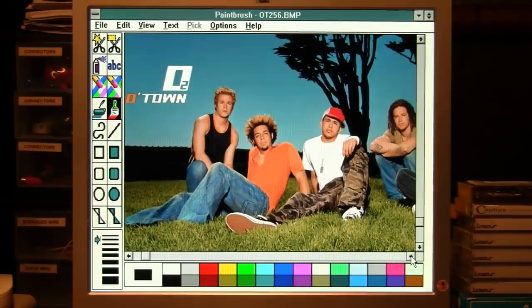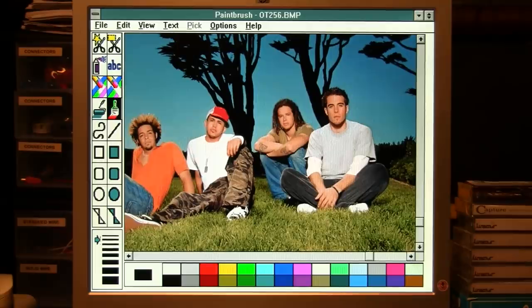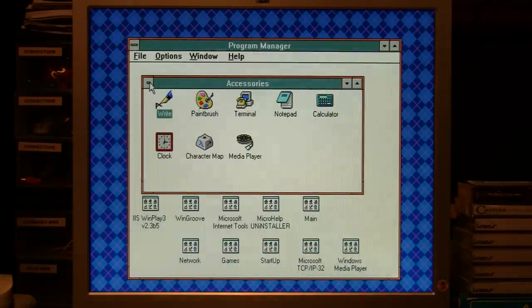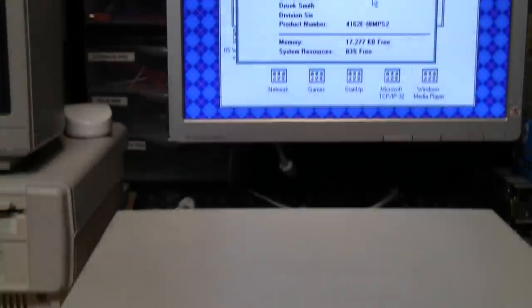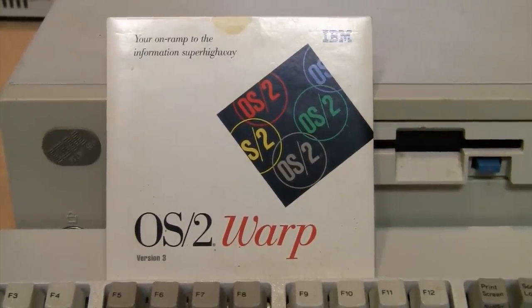Here is a 256-color image using the XGA2 card in Windows 3.1 — but not for long, because I'm going to be putting something different on this machine soon. Something that according to IBM was a better DOS than DOS and a better Windows than Windows — OS/2 Warp version 3.